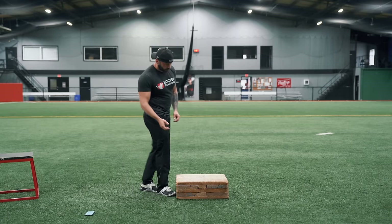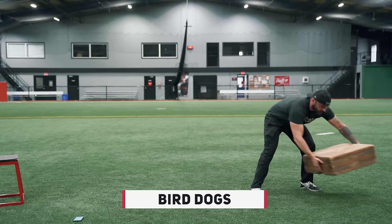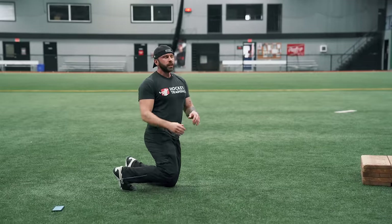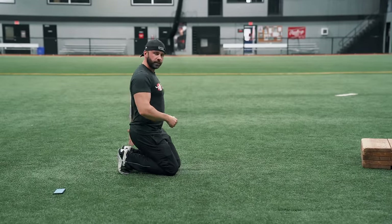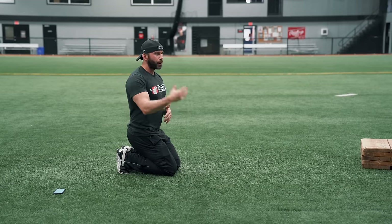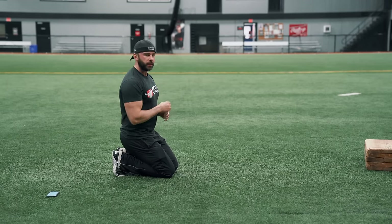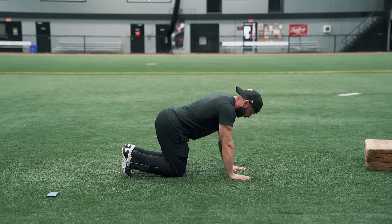Your second exercise is going to be the bird dog. The bird dog exercise is great for hockey athletes and is specifically good for training the posterior muscles — all the muscles in the back — in a body weight only workout. It's pretty hard to hit your back muscles unless you have a barbell or dumbbell, but a bird dog is a great way to hit the back for posture and overall athletic structural integrity.